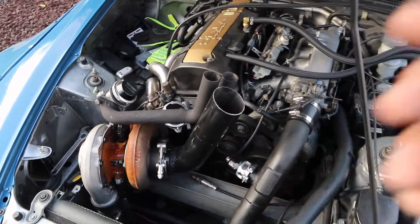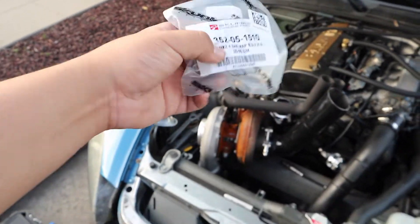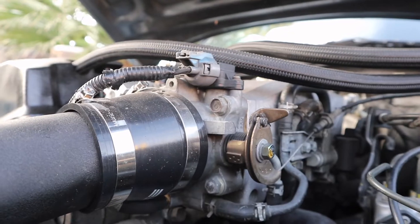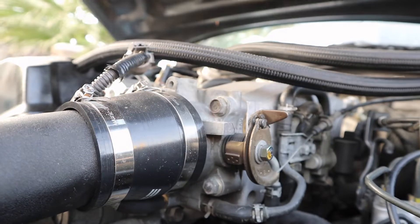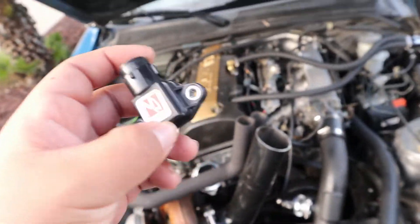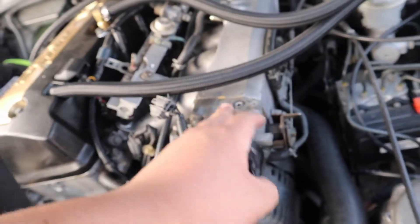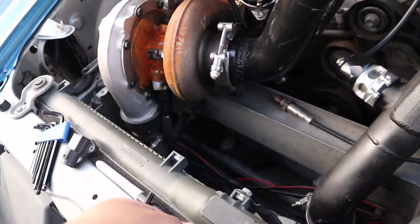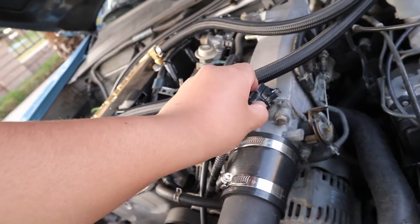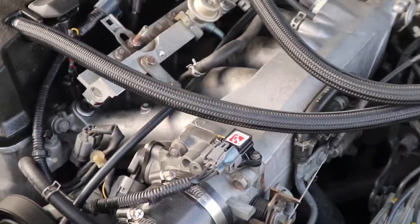I do have one more thing to add — this bad boy right here. This is the last piece to the puzzle. This is probably one of the easiest things to install. Basically, just two bolts come out, there's a gasket you want to pull out and replace with a new one, because over time the gasket becomes flat. You don't want to reuse the gasket because then you could get a leak and the car could not be running right. Just put it back on, put the bolts back on, and you're good to go. Just like that, it's installed.